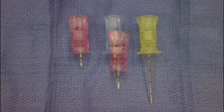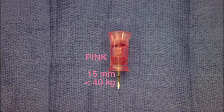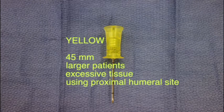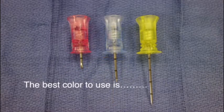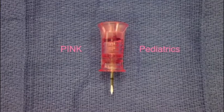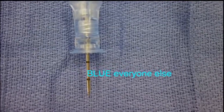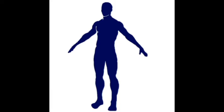The power driver assisted IO needles come in three different colors which correspond to different needle lengths. The pink needle is 15 millimeters in length and is recommended for patients less than 40 kilograms. The blue needle is 25 millimeters in length and is recommended for any patient greater than 40 kilograms. The yellow needle is 45 millimeters in length and is recommended for larger patients or anyone with excessive tissue. A good way to remember which needle to use is: pink for pediatrics, yellow for excessive fatty tissue, and blue for everyone else.